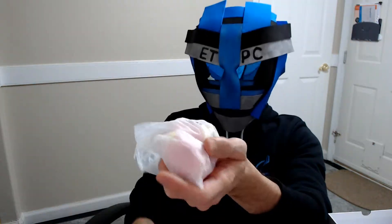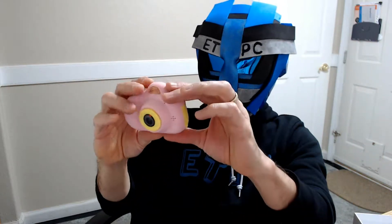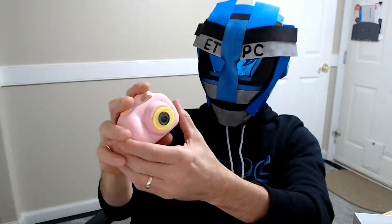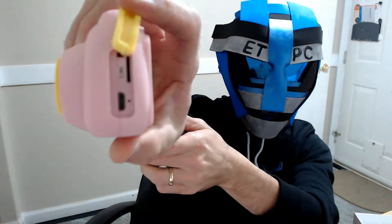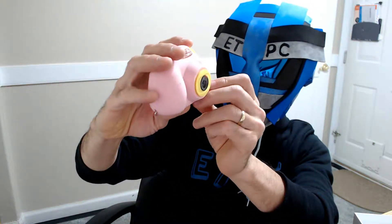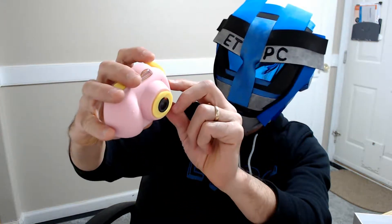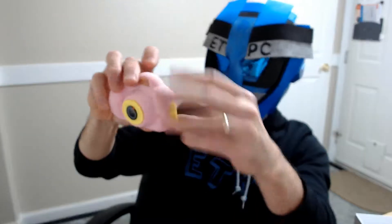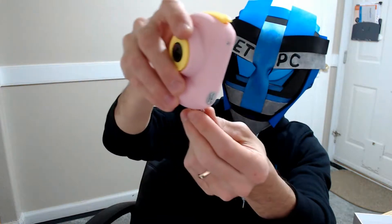Here we go. It's rather small, but it's a children's camera, so what can I expect? First thoughts — it's pretty soft. It's all covered in silicone. On the side here we have a micro USB charging port and a card slot for your camera. It also has a little clip over here for a lanyard — you can put a little cord on there.